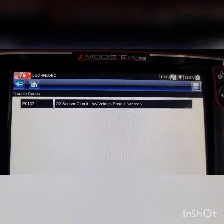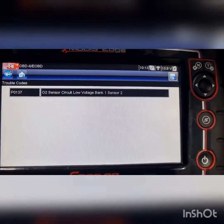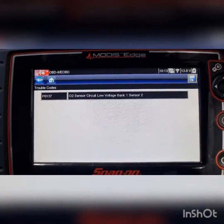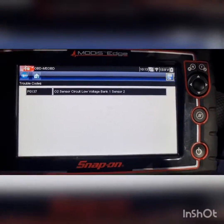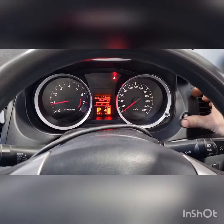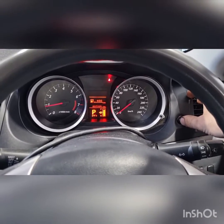Hey guys, thanks for tuning in to another episode of Jack's Mechanics. Today we have a Mitsubishi Lancer 2015 model with the 4B11 2-litre engine. Customer complaint is a check engine light, and it's got the OBD up with P0137 — O2 sensor circuit low voltage, bank one sensor two. Being a four-cylinder, this is obviously just the post-cat sensor. There's currently no engine light showing; it's at 97,000 K's and we're just warming it up.